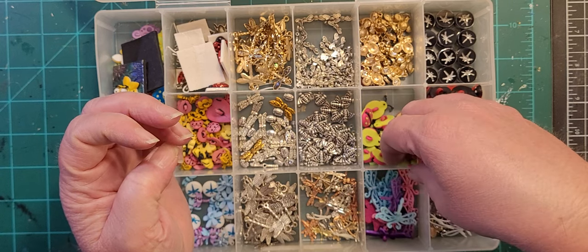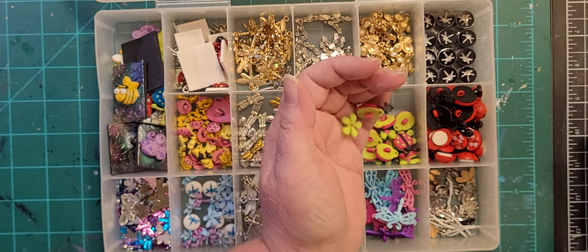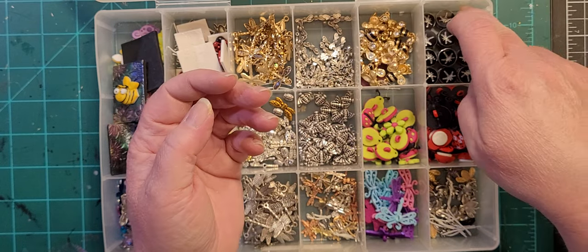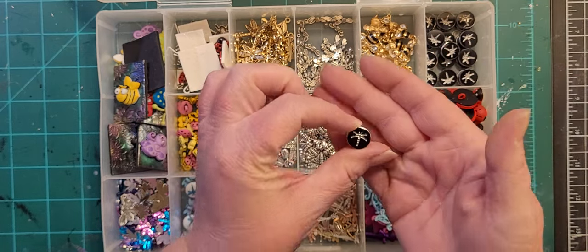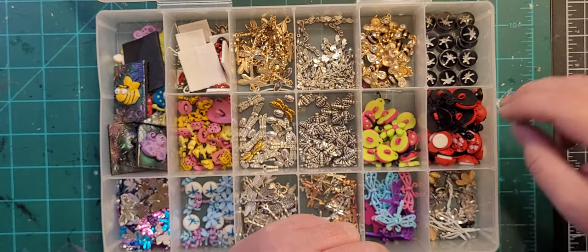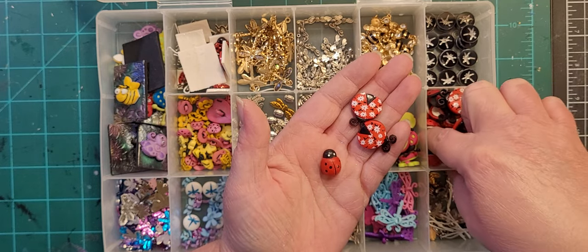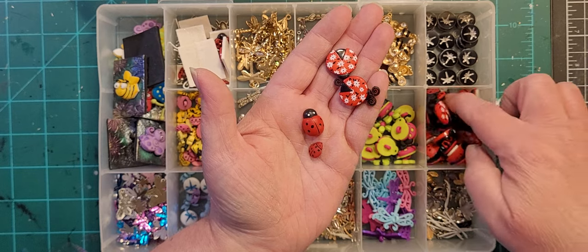This set I left the flowers with the ladybugs because they're the same color scheme. These are gold bees from the strung bead section. Another version of dragonfly. Some ladybugs with flowers on them and some just regular little ones. So that section is all ladybugs.